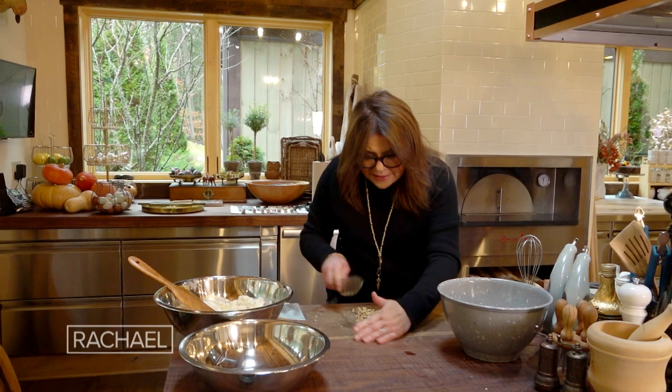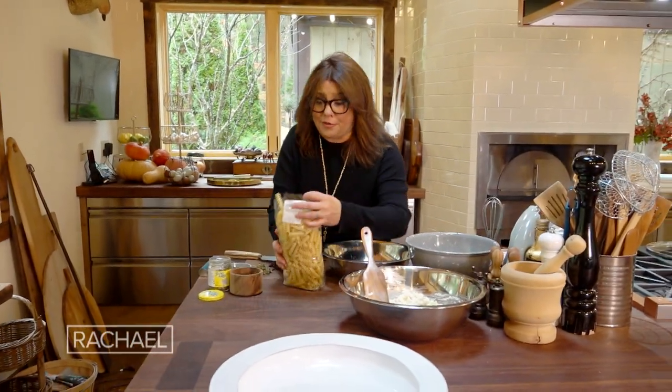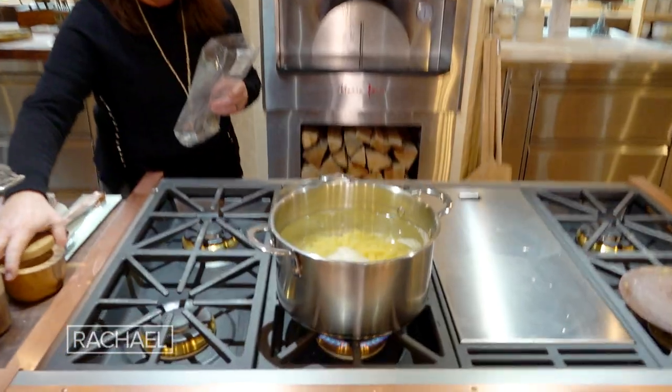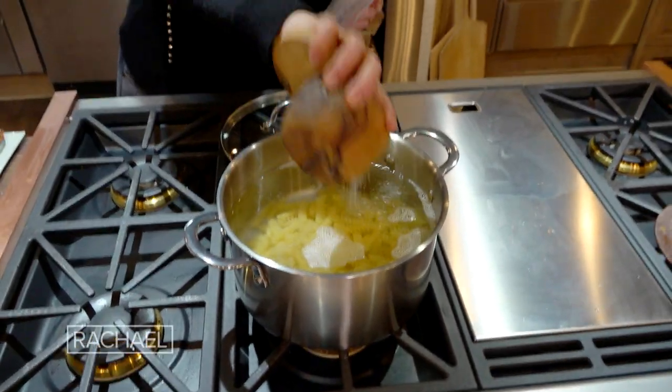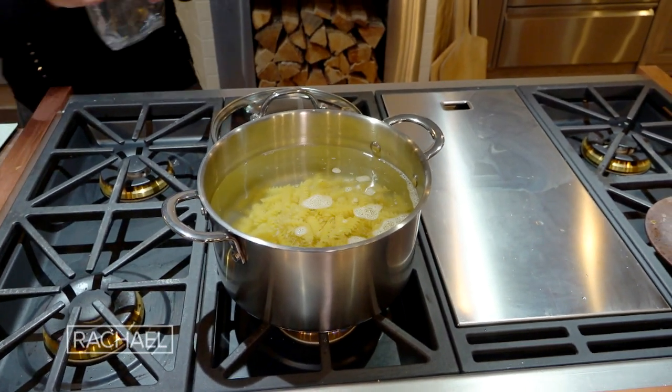Chop the nuts — it's about a cup of walnuts — and then add them to the cheese mixture. Now is the time to drop the pasta. We liberally salt our water to flavor the pasta itself whenever we cook dry pasta.